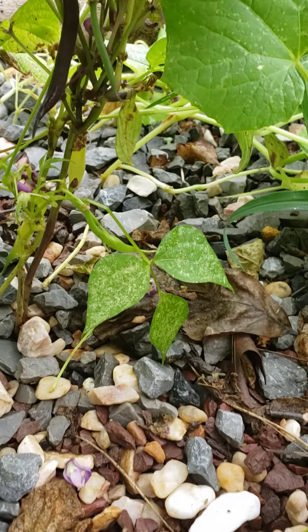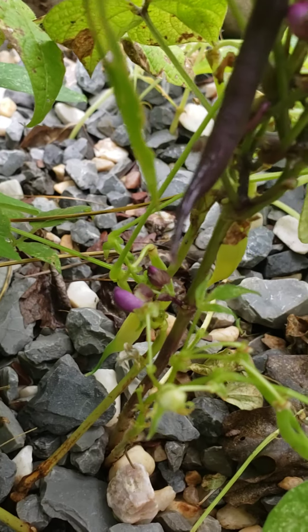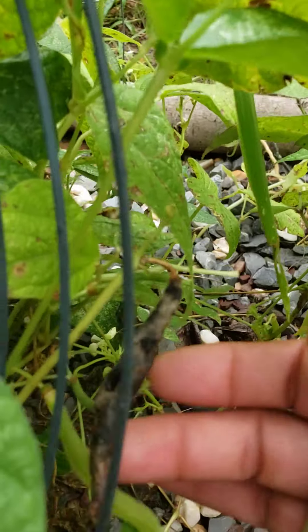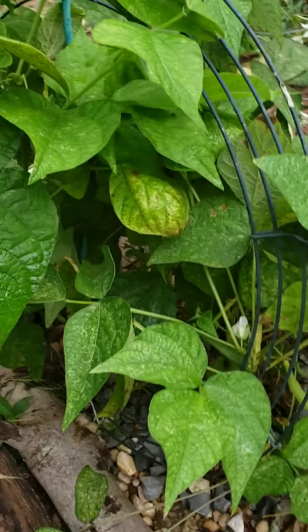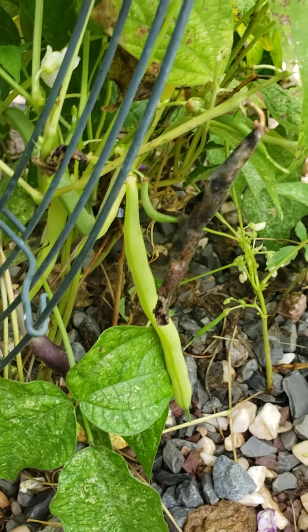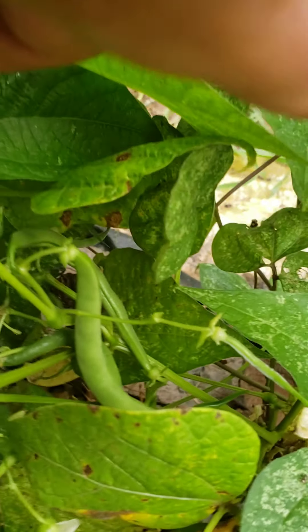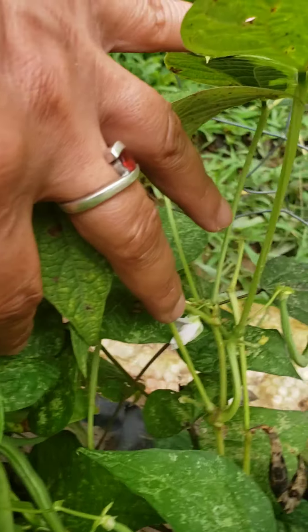I've got beans all over the place here. It's still flowering, which means it's still producing fruits. This one got old and maybe eaten up by a bird or something. Beans everywhere. Let's check out this side — oh yeah, we're definitely gonna be harvesting. We've got our greens for dinner tonight.